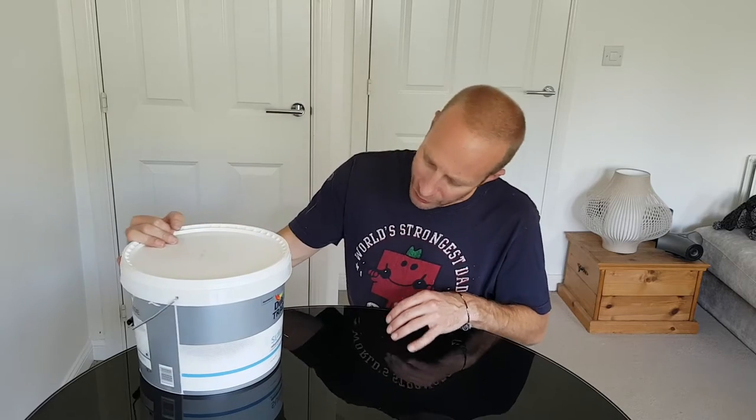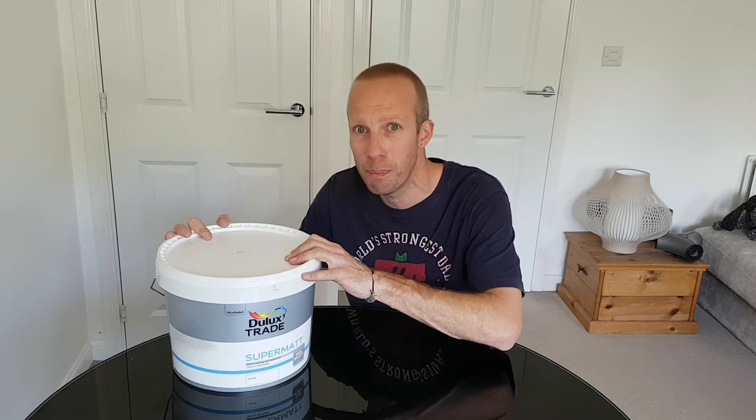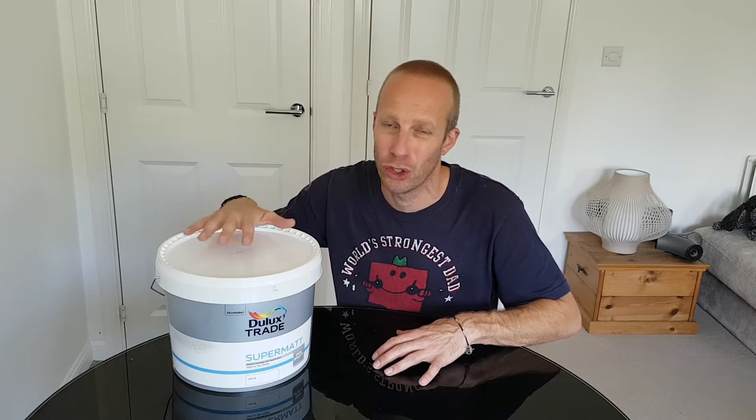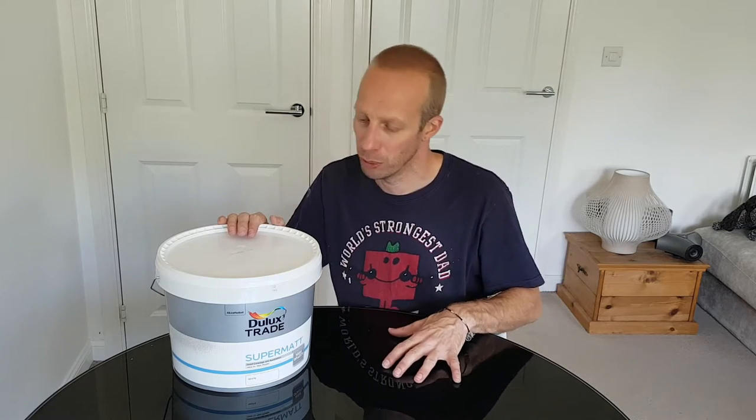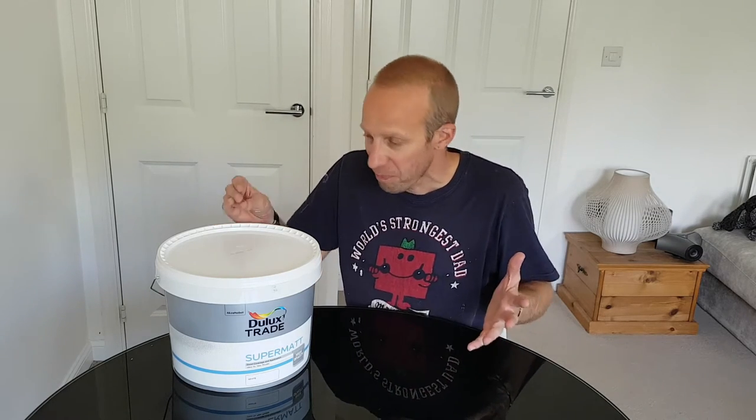It is twice the price — a 10-litre tub of this is going to set you back about £39-40, where the same size tub of your standard white emulsion is going to cost you around £20. I'd never really had any issues with the standard paint before, but I just wanted to give this a go and see the difference in quality, and I sure did find that out.